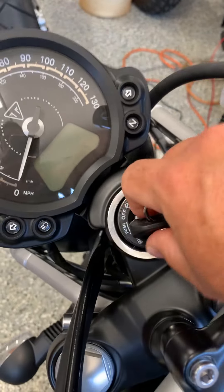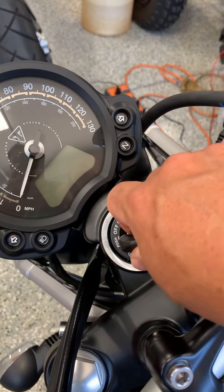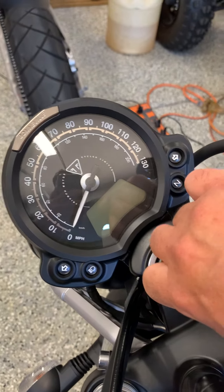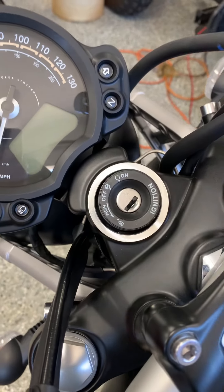So what you're gonna do — I'm using my body right now — move slightly to the right while you're moving the key. There you go, and that will allow you to engage, and then remove the key.